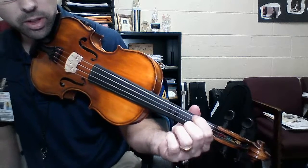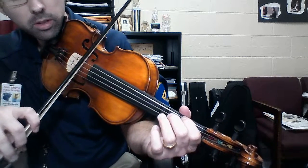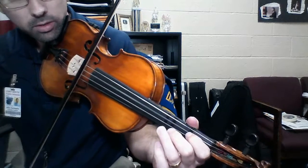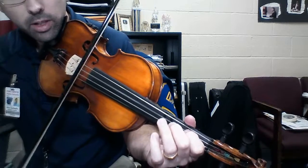So here's A, first finger on the G string. Second finger, third finger, open D, first finger on the D, F sharp.